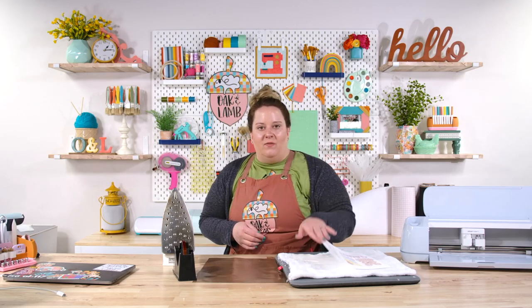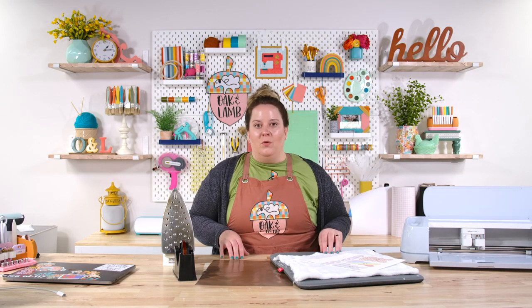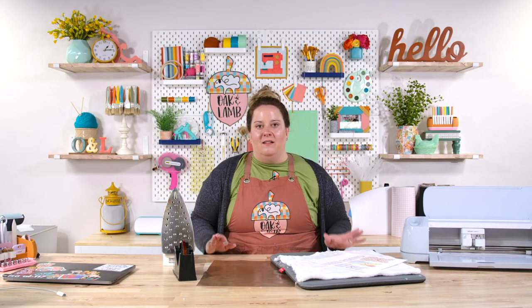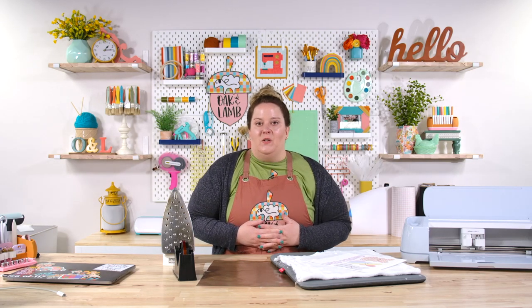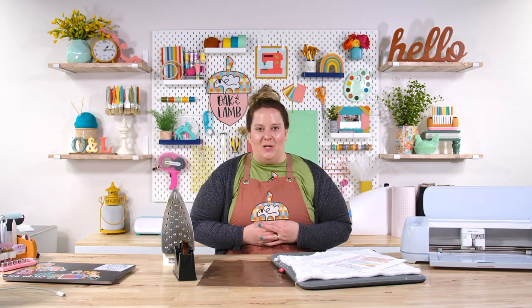So we are going to just flip this over, tape it down, put the Teflon sheet on, and apply heat. Now when you're creating sublimated products, generally you will be using a larger clamshell press or the large 10 by 12 Easy Press from Cricut. The temperature that you use is 400 degrees and you generally leave the heat on for 50 to 60 seconds. So that's what we're going to be doing with this household iron today, applying a decent amount of pressure like you would with the Easy Press or the clamshell press.